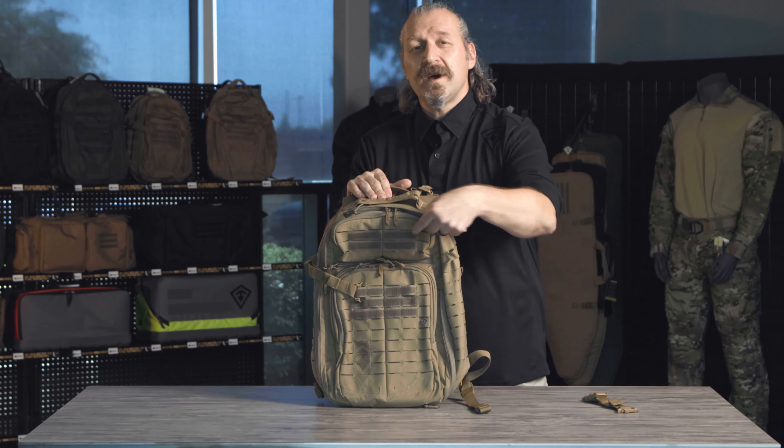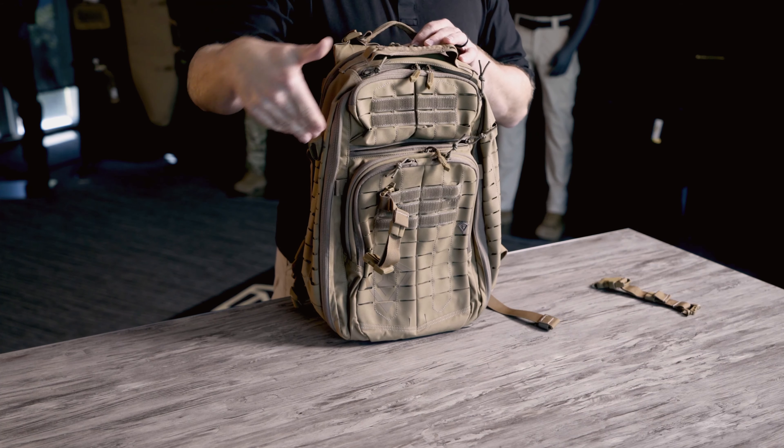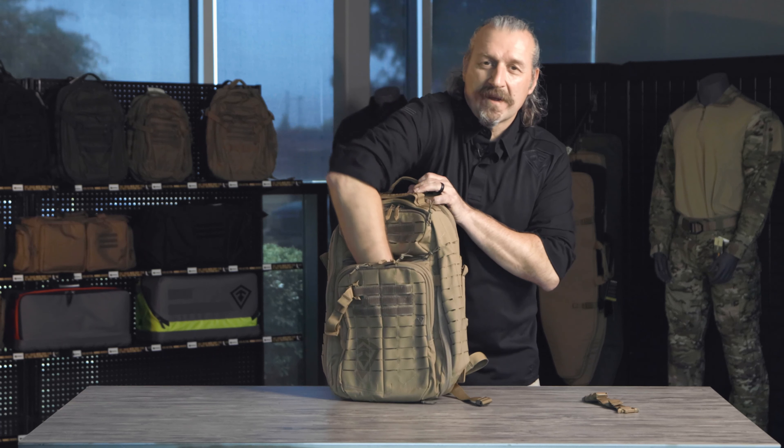Right behind the organizer, we have a concealed carry pocket. It allows you to keep any type of firearm zipped up — it's very deep, goes all the way down. There's a nice Velcro loop on the inside with a board behind it, so it will support the firearm appropriately, but it's also a great pocket for a tablet or a small computer.